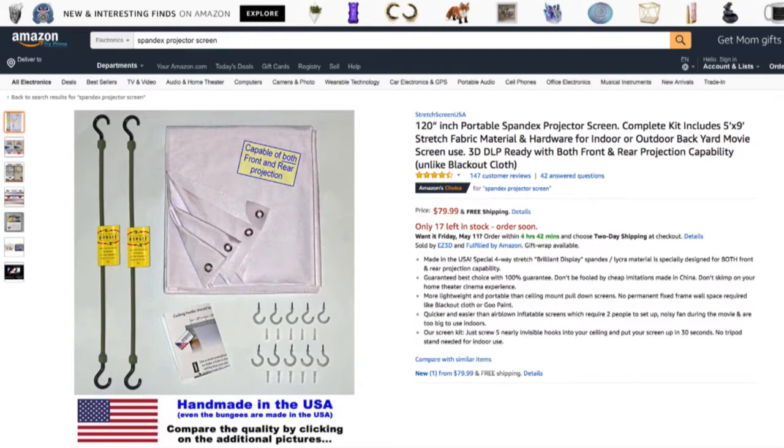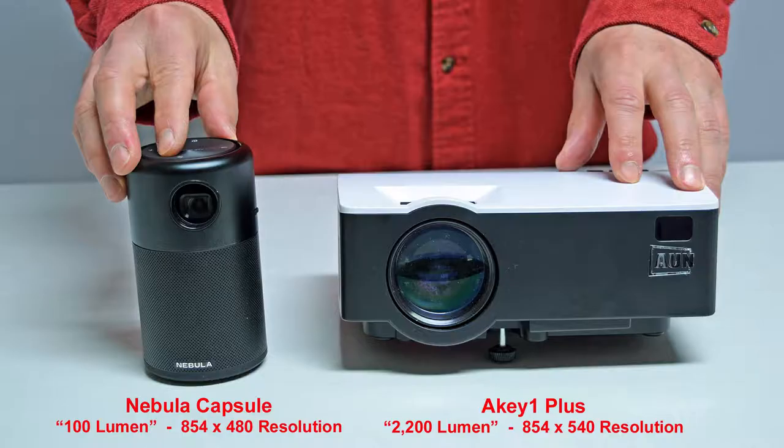Here's the product page one more time, and I put a link in the description to make it easy for you. Now let's get going and compare our projectors. Here you can see the size comparison between the 100-lumen Nebula Capsule 480p projector and the AK1 Plus budget projector, with a claimed rating of 2,200 lumen and a slightly higher 540p resolution.